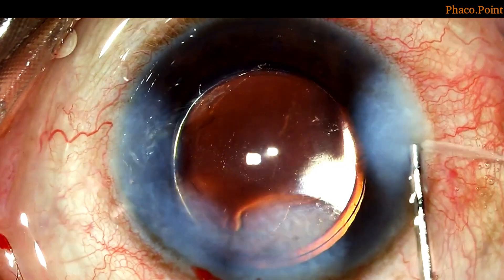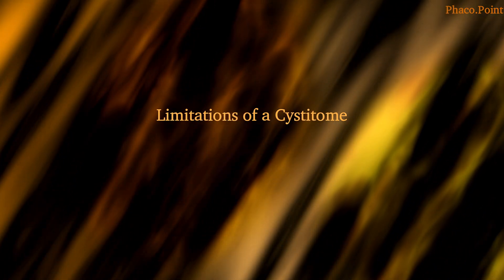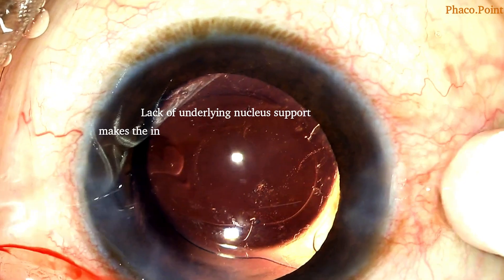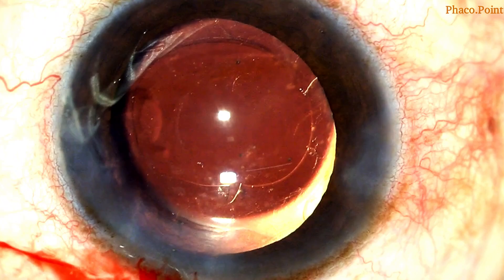And now you can see a suitably enlarged RHEXIS. However, this technique of enlarging the RHEXIS with the help of a cystotome comes with its own limitations. The lack of the underlying support of the nucleus makes it rather difficult to create the initial tear in the RHEXIS edge, and the tear that is eventually created with the cystotome is more like a notch.